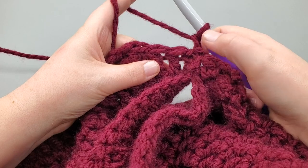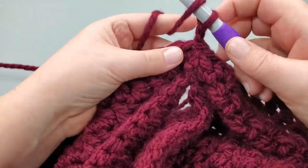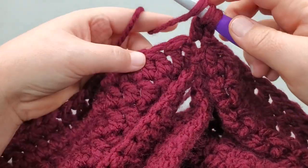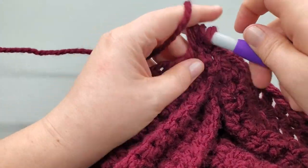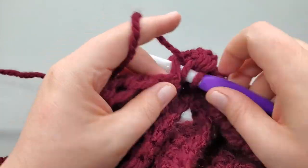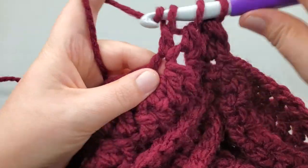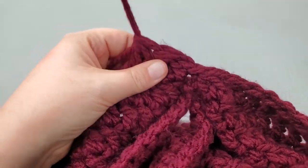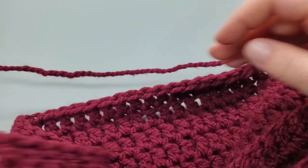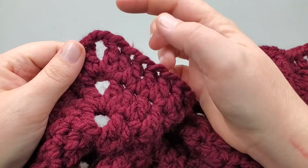We're going to chain one and then work a decrease over the first two, a decrease over the next two, and double crochet all the way to our point. Yarn over, go in, pull up, yarn over, pull through two; yarn over, go into the next, pull up a loop, pull through two - three loops, pull through three - there's one decrease. Go into the first, into the second, three loops, pull through three - there's our two decreases. That takes care of the two double crochets we're going to add on this half of our point.